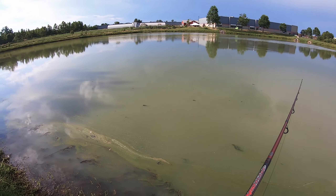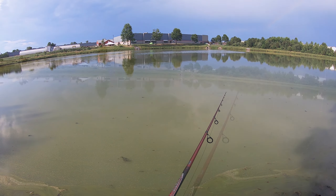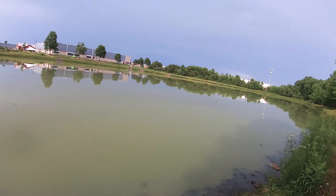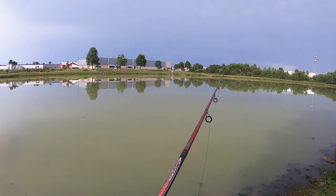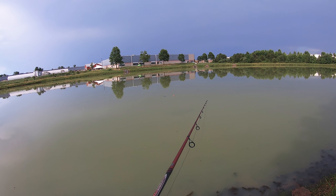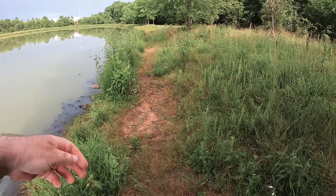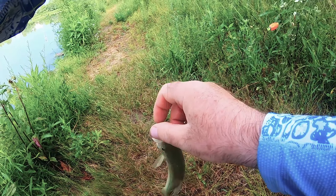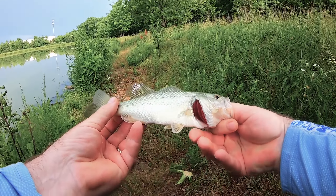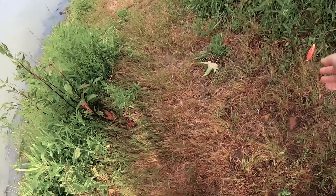I'll try these jigs when the water is cleaner. For now I might try something like a curly tail grub or something like that. I do have some crappie magnets as well, so I could try those. Fish on — it's a bass! On the crappie magnet — a small bass.